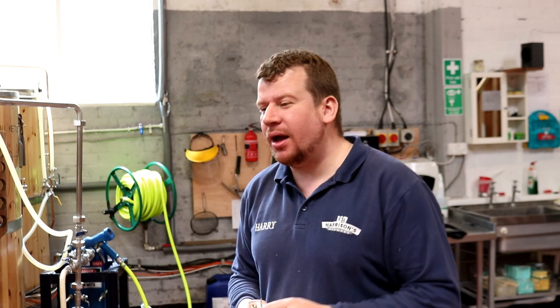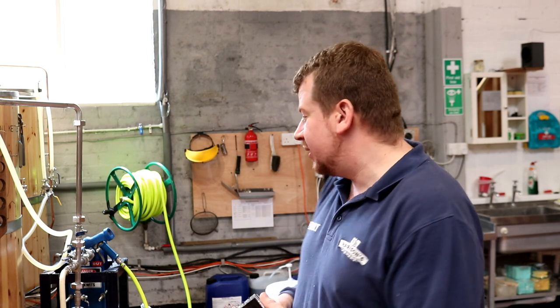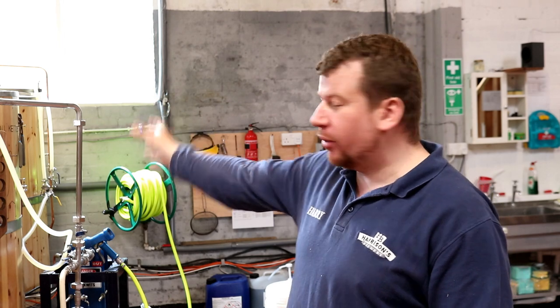Good morning folks, welcome along to the vlog — Monday morning bright and early as normal. We've got a bit of a hectic weekend over. I didn't manage to get any footage because I was very drunk, but Tom might have a little bit. Now we've got the weekend over and I need a week at work to recover from it. We're going to come in this morning and strip down the oil kettle, make sure that's all cleaned and ready to go for the next brew day. We may at some point today or tomorrow start dry hopping some of the beers that were made last week.